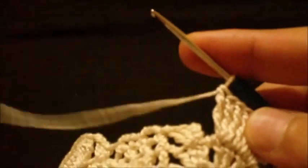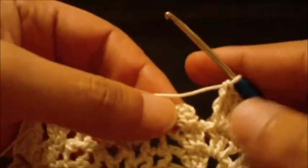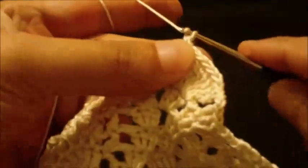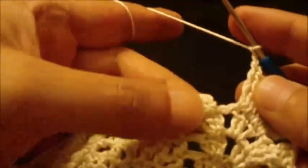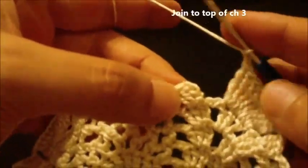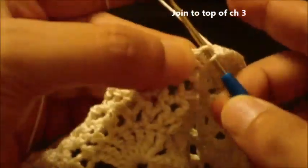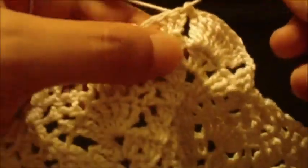We have reached the end of round fourteen. Chain two, then join to the top of chain three with a slip stitch. Round fourteen has ended and we will start round fifteen.